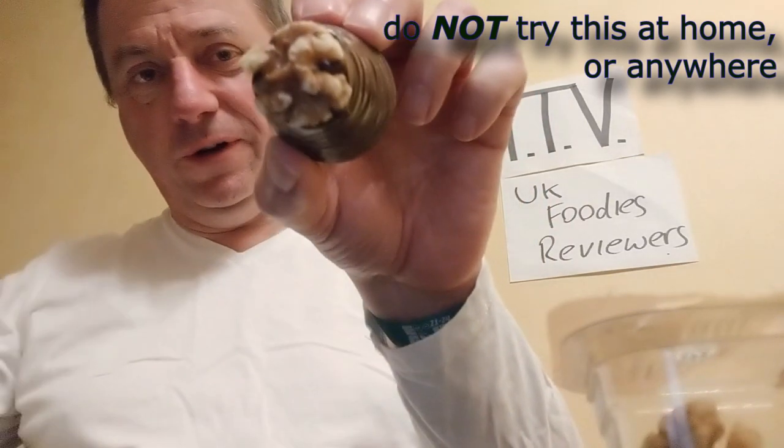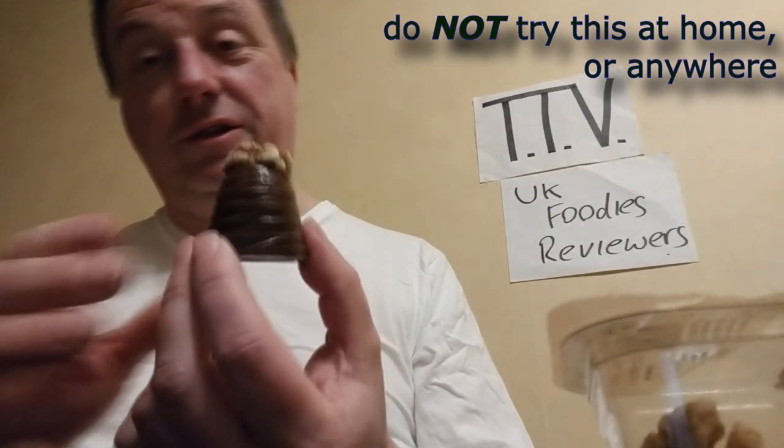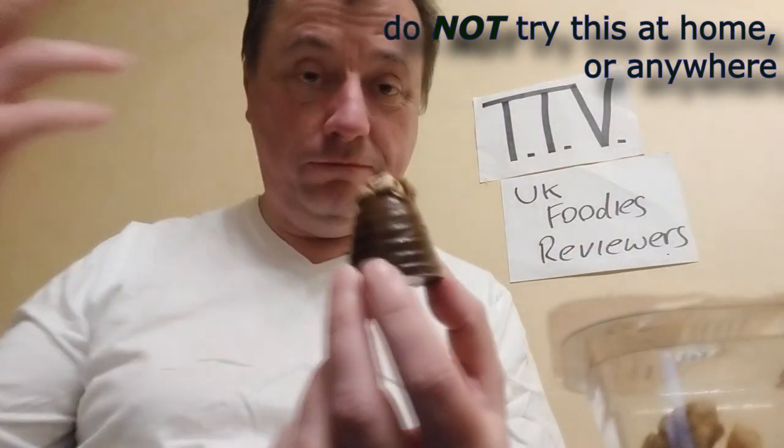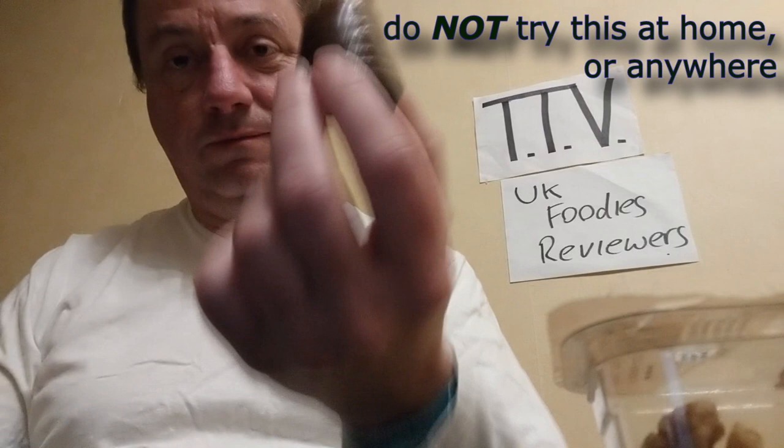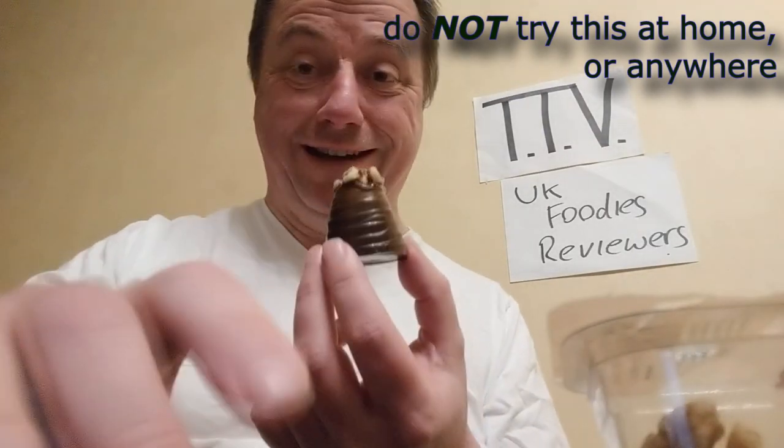With a walnut on board. Look at that. Beautiful. Seriously, don't try this at all, because it's probably got poison in it now and everything. But I'm going to eat a walnut whip that I've basically made myself.